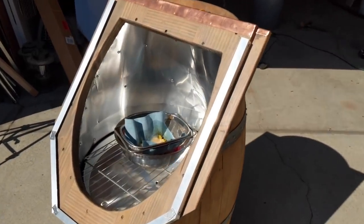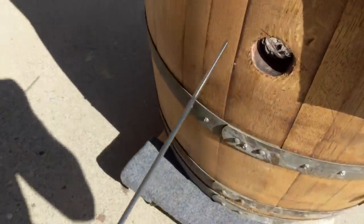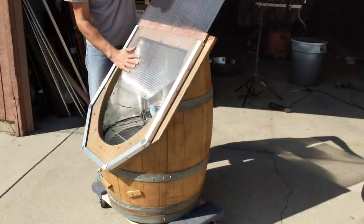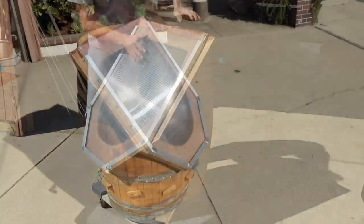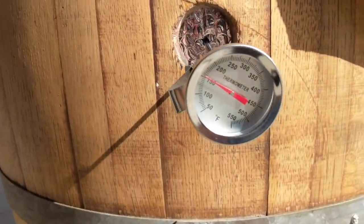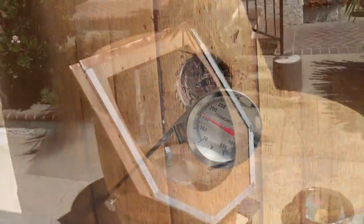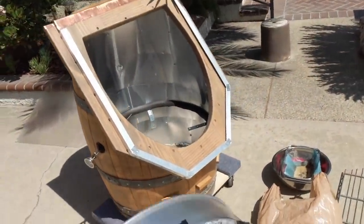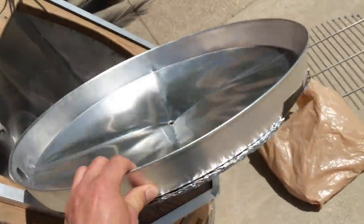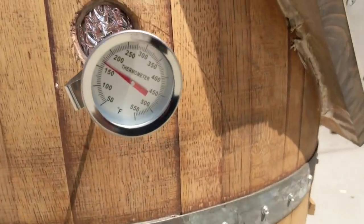For our first testing, we used a long cooking thermometer — the temperature inside the barrel melter has to reach 170°F. We left the device in the sun, and about an hour later the thermometer was showing 150°F, which was not quite enough. We added insulation on the bottom of the pan, tested it again, and now it easily gets to 170°F.